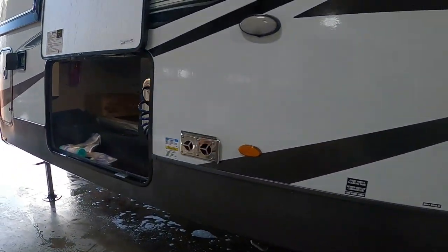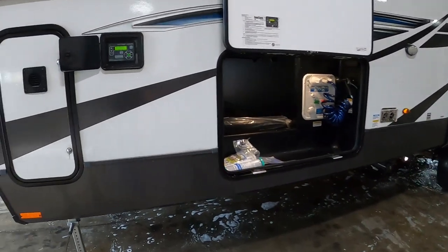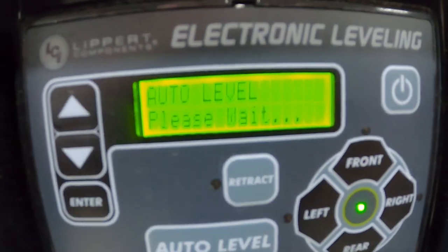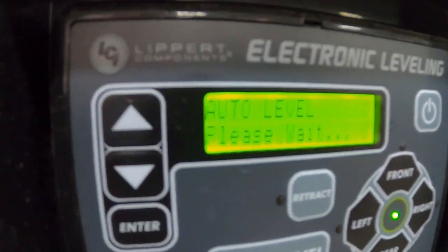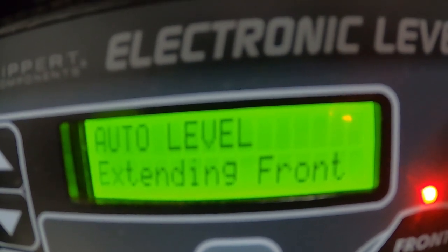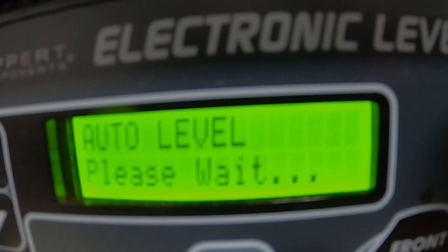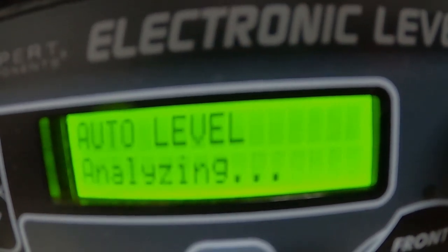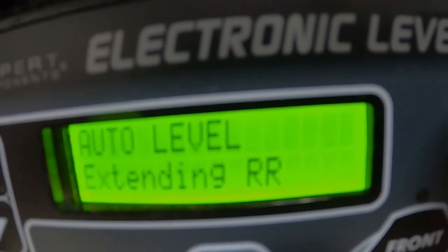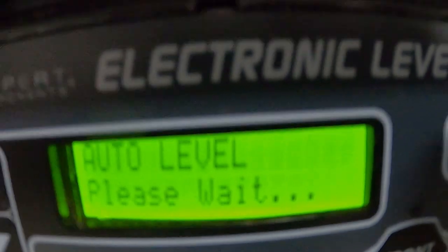All this auto leveling will run off your battery. You'll see it will continue to tell you 'please wait' while it's auto leveling. Now it's extending the front — normally you'd get completely out of the way and have no one up inside it, just letting it do its thing. It's extending the rear, going back and forth until it has a self-level.